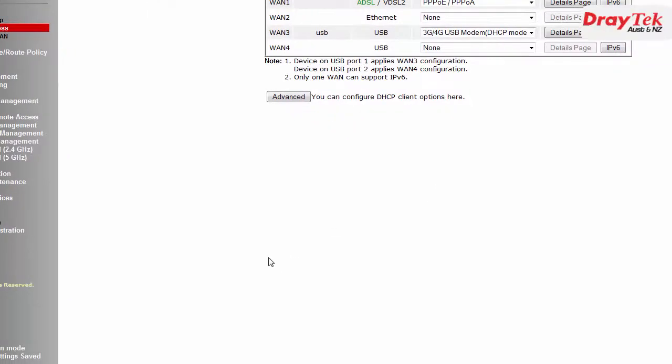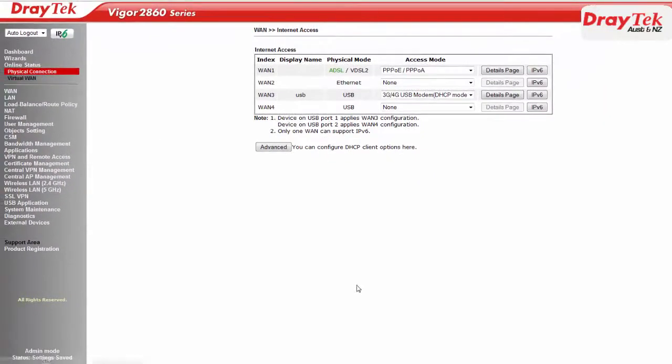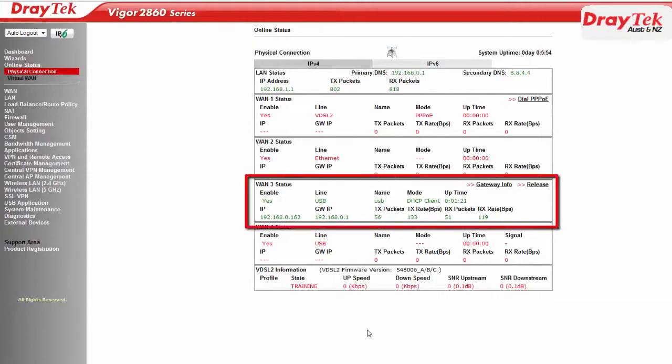To check if the 4G connection comes up, we go to the Online Status, Physical Connection menu and check WAN 3 Status. You should see WAN 3 has a valid IP address, the USB modem status will be operational, and signal quality is also shown.